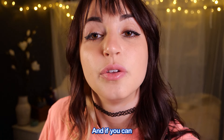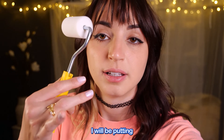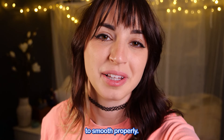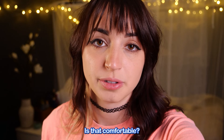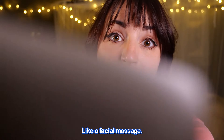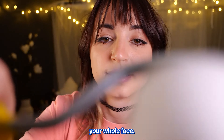Close your eyes, and if you can, just hold your head a little steady. I will be putting some pressure on your face in order for me to smooth properly. I'm going to hold the back of your head with my hand. Is that comfortable? This should feel quite comfy, like a facial massage, but it does go over your whole face.